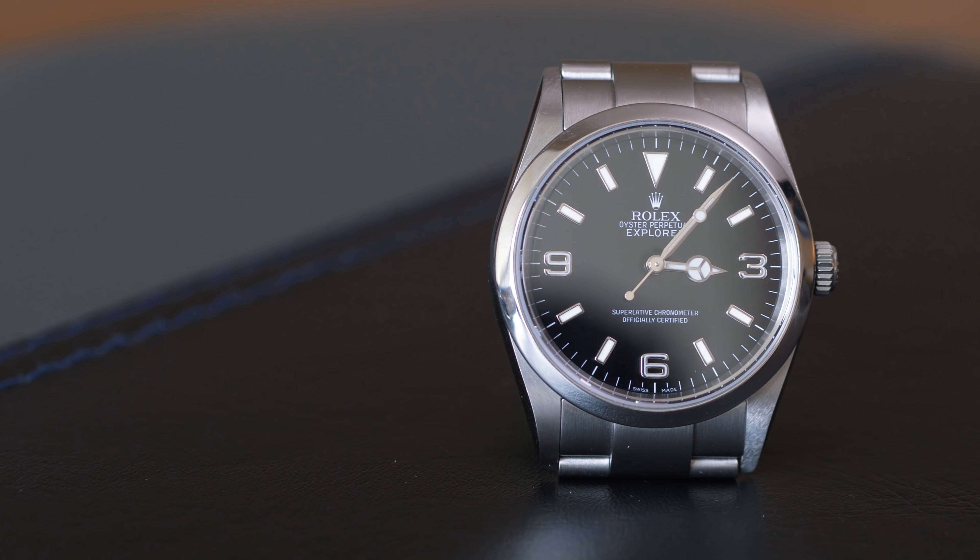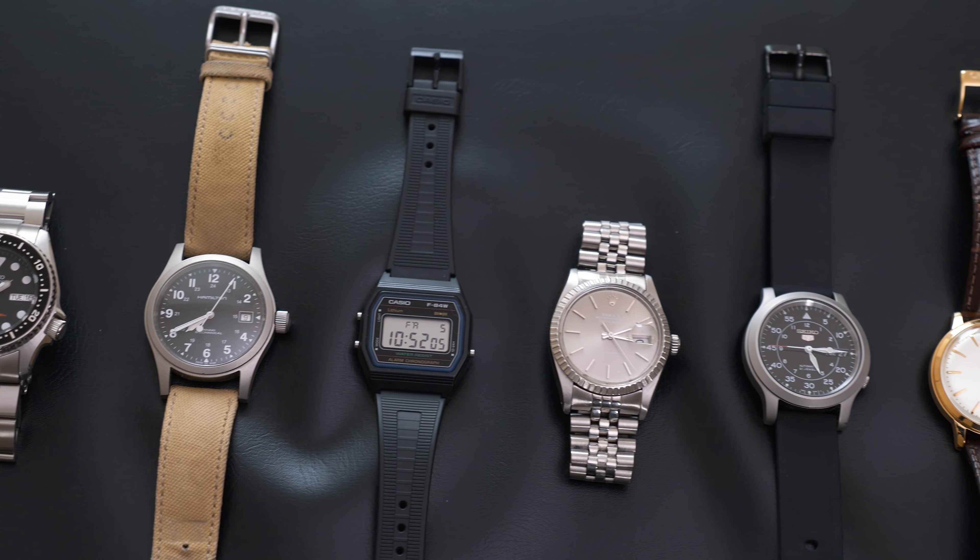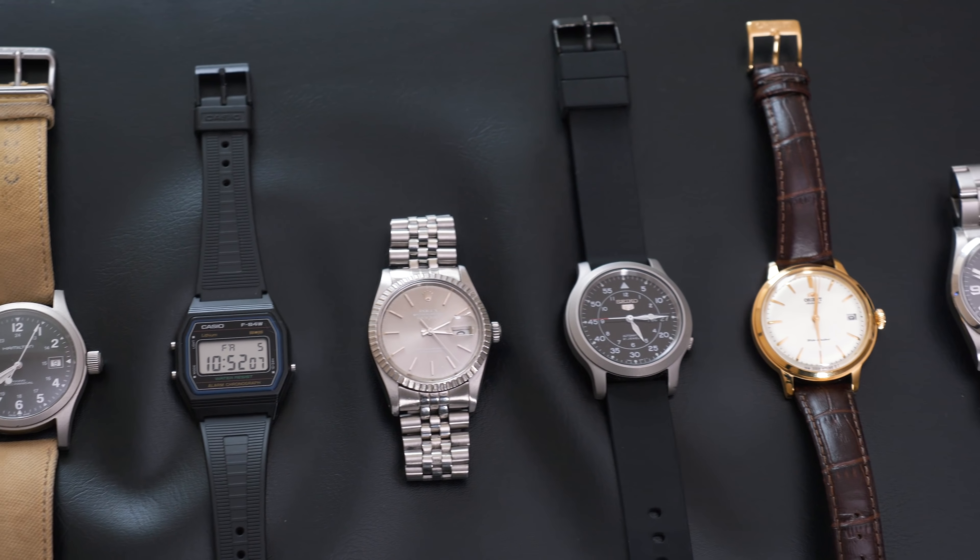My watch collection has expanded and contracted over the years. I recently let go of one of my favorite pieces, but I acquired a long-time grail, and I'll show you that at the end of the video. My last watch collection video was almost two years ago, so I figured it was about time to give you an update. In this video, I'll show you the current lineup and talk a little bit about each piece. I thought it would be fun to go in chronological order, starting with the watch I've had for the longest time.